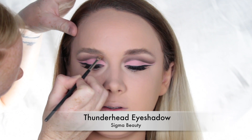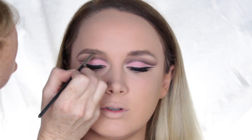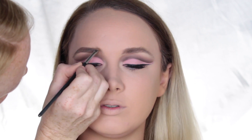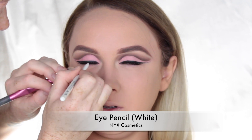To fill in her brows, I did something a little different — I used the same eyeshadow from the transition, Thunderhead from the Sigma Smokescreen Palette, and filled in her eyebrows as I usually would. Using a white eye pencil by NYX Cosmetics, I placed that into the lower waterline.